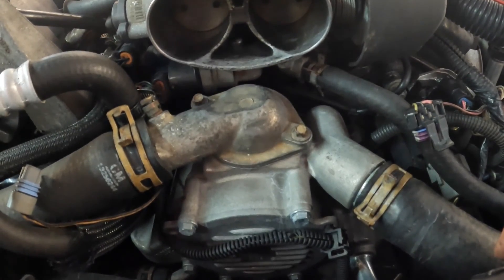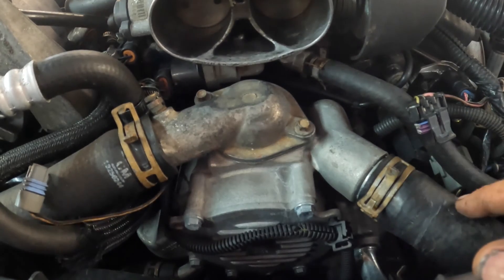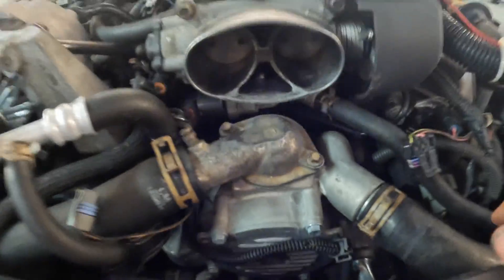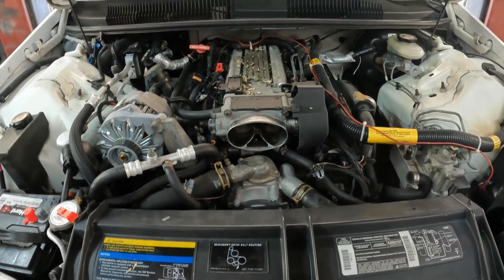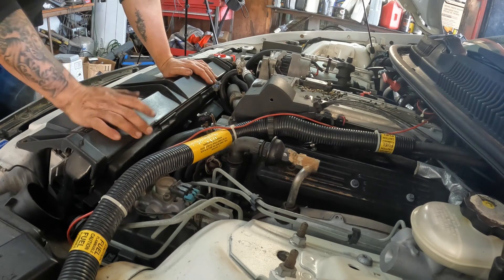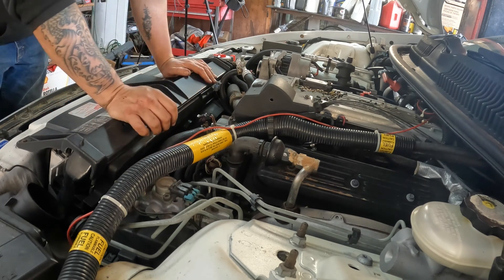What we're going to do is start draining the coolant on this first, and then we will start pulling all the radiator hoses off. We're going to pull the fan assembly out and all that stuff. I just got to grab a few tools before we get started.